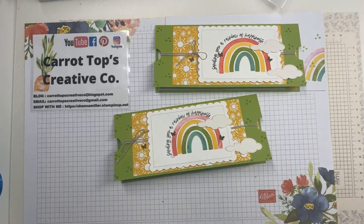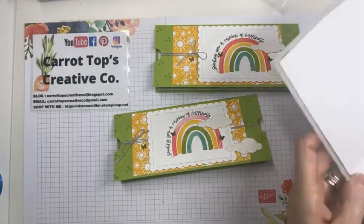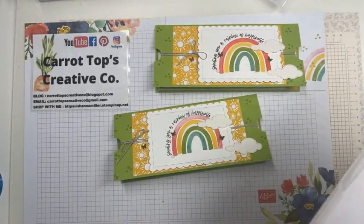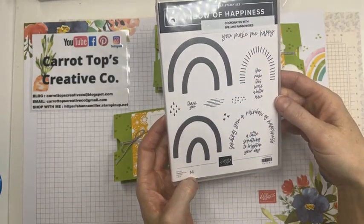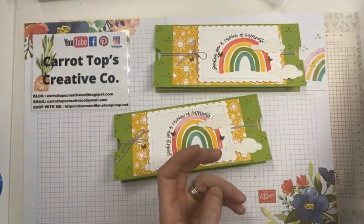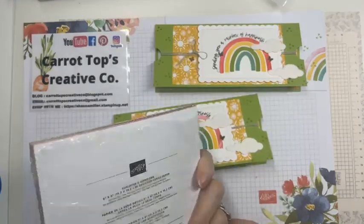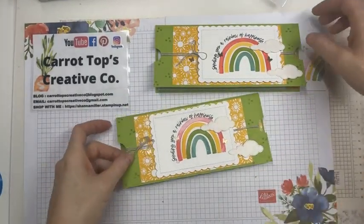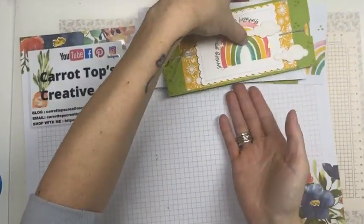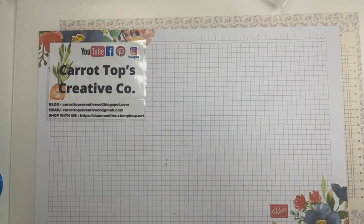That is the adorable card with the Rainbow of Happiness and the Brilliant Rainbows dies — super cute set with that bundle. You'll save 10% and get a free celebration item, which can be the pack of paper. Good bonus there. Let's slide all this out of the way so I can show you some samples of other ones I've made with this set.